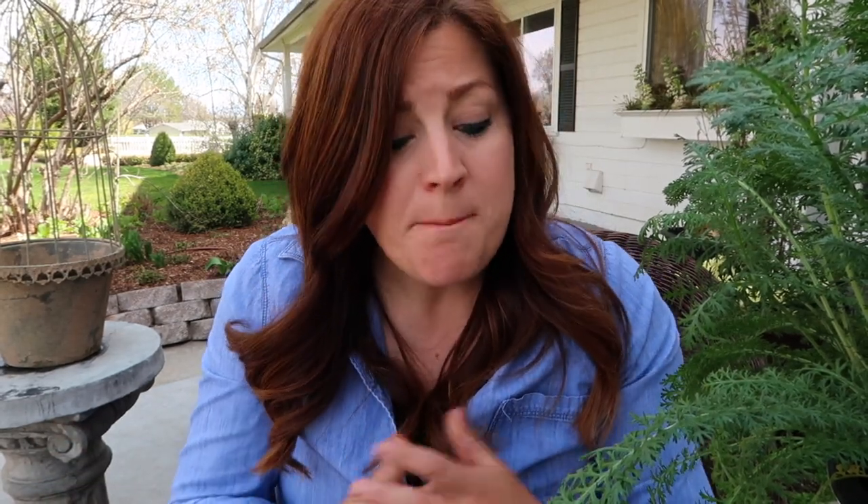Hey guys, how's it going? So today's video is going to be fairly quick, but this is kind of part two of our moon garden planting series. I'm getting ready to plant two more varieties of things in the moon garden that I wanted to show you because they're both very pretty.